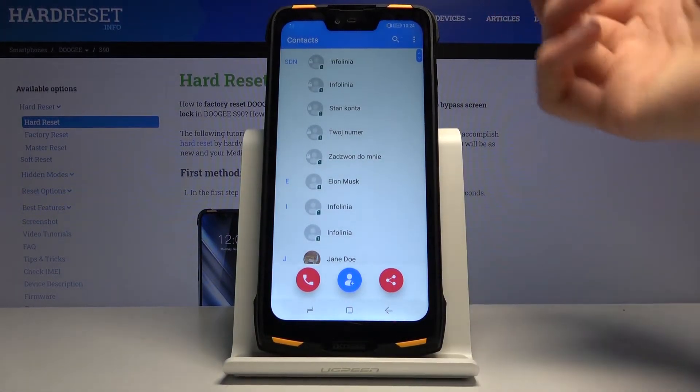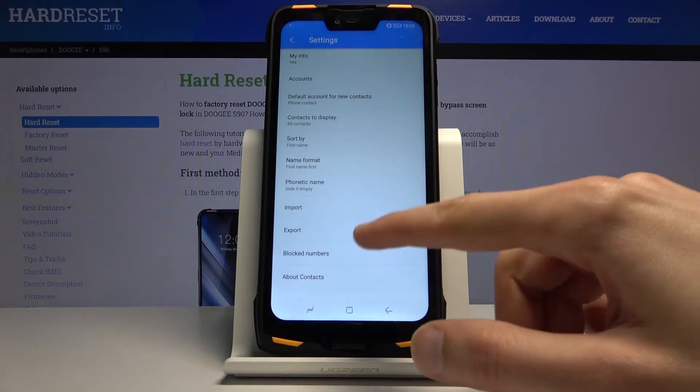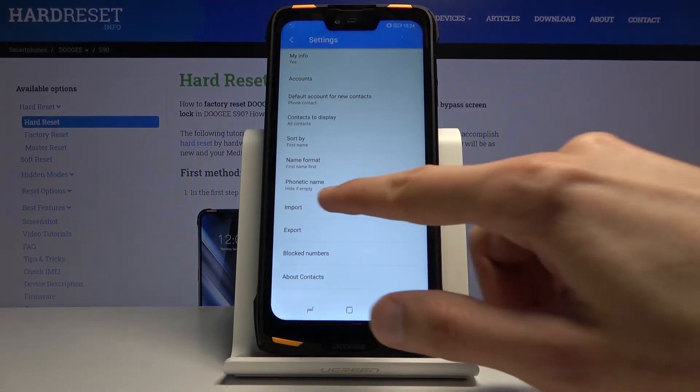By default it looks like this, and from the contacts you want to tap on the three dots, go to settings, and at the bottom we'll have import and export. We're interested in importing contacts.